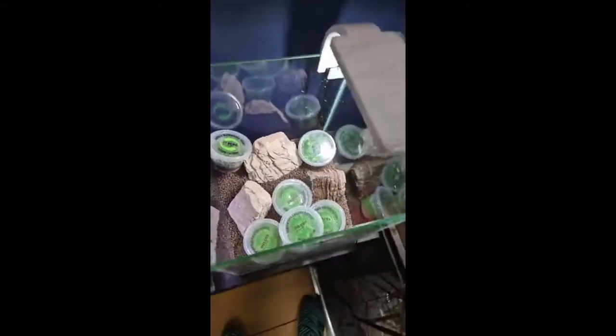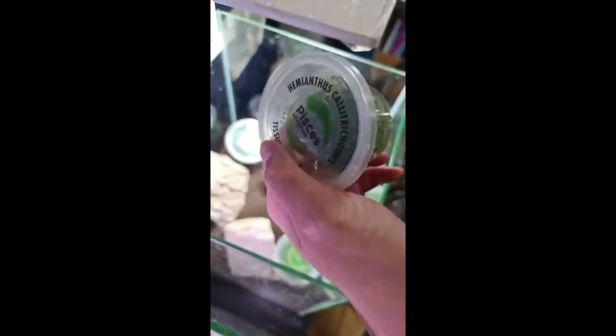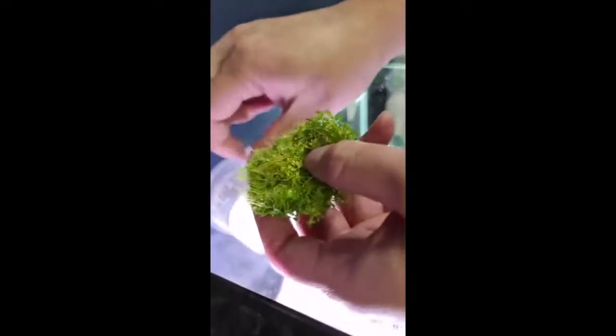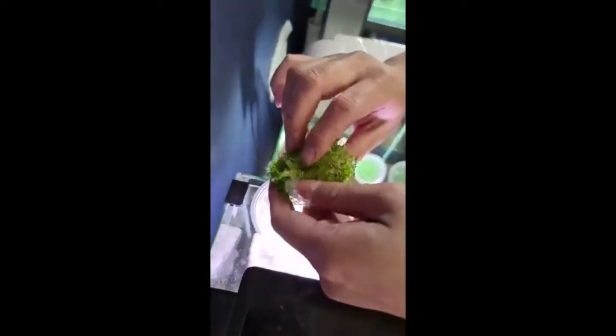The only real tool I recommend is just a forcep. The biggest problem people see when they see these tissue cultures is the gel — they just pick it up and pluck the whole thing into the tank. The problem is this gel is full of nutrients, and it will cause a lot of algae issues in your tank if you leave it in there. What we advise is to scrape off as much of the gel as possible so you just get the plant and its roots.